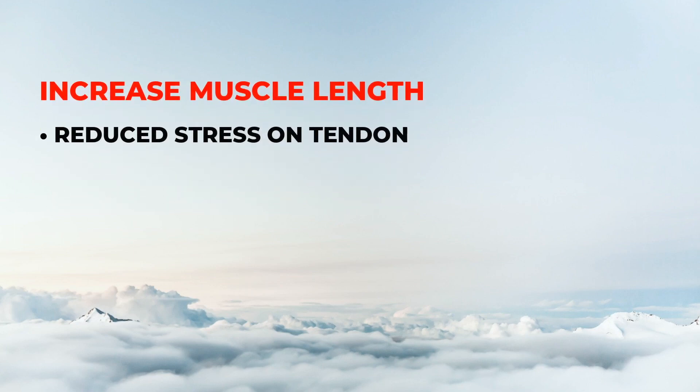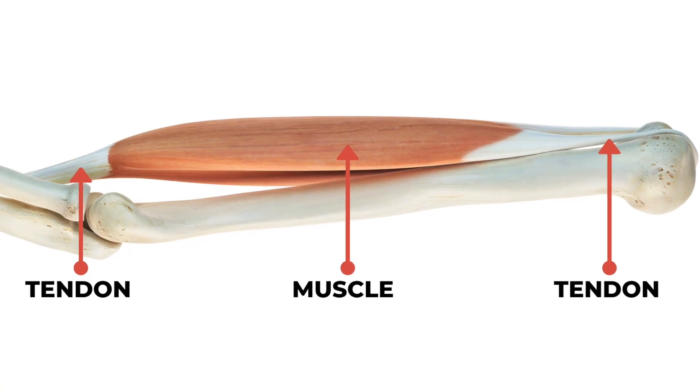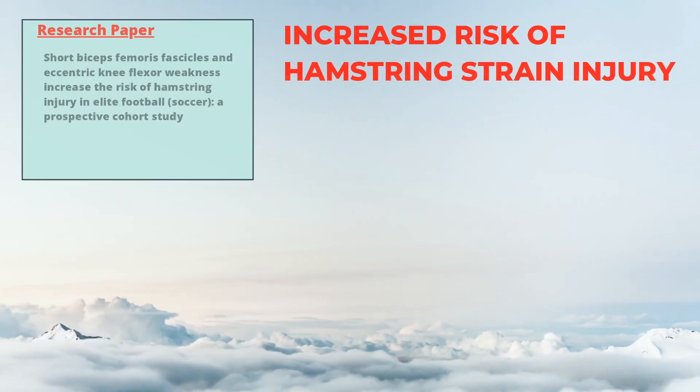Third, eccentric exercise may promote an increase in our muscle length. And this increase in muscle length will result in reduced loading placed on the tendon during movement.